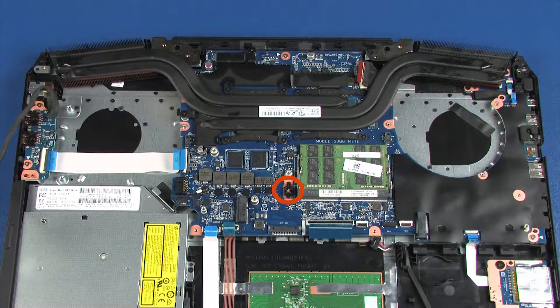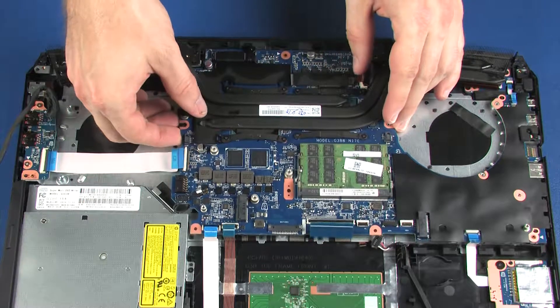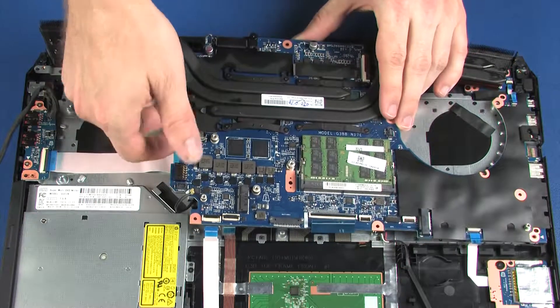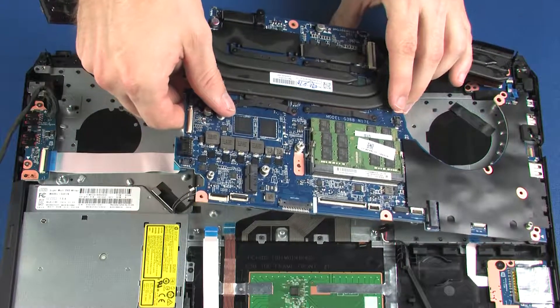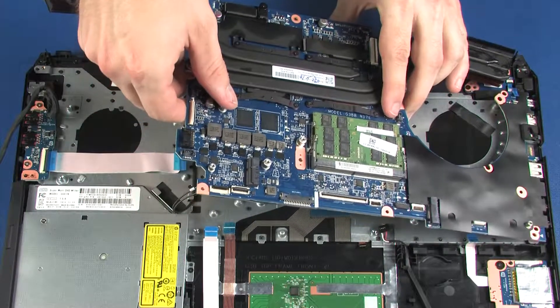Remove the 5 mm P1 Phillips-head screw that secures the keyboard hook to the system board and remove the keyboard hook. Remove the two 5 mm P1 Phillips-head screws that secure the system board to the top cover. Lift the left side of the system board off of the alignment pins and, at an angle, guide the external connectors on the right side of the system board out of the cutouts in the top cover and remove.